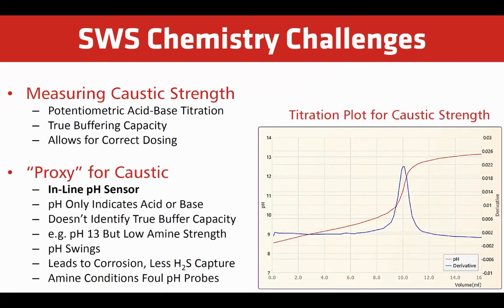The best way to measure caustic is using potentiometric acid-base titration. This allows you to truly determine the buffer capacity and correctly adjust dosing. Inline pH sensors are often used as a proxy for monitoring caustic strength. However, pH is a poor dosing control strategy since it only determines acid or base. A pH probe can read 13, but if the caustic strength is too low, a small amount of acid can cause large fluctuations. The probe can also easily foul in the harsh sample conditions.